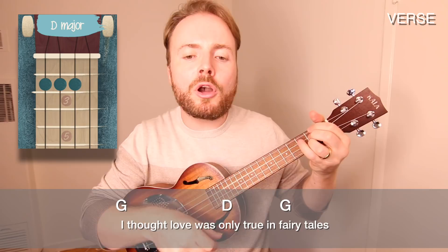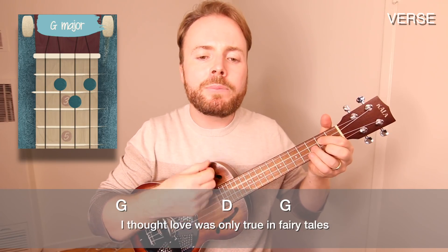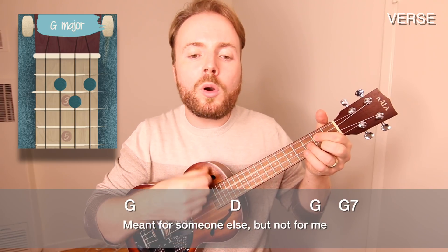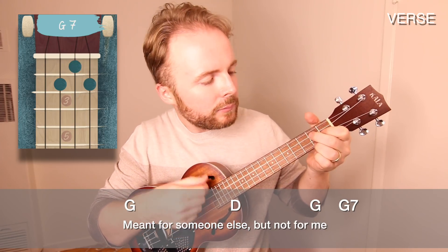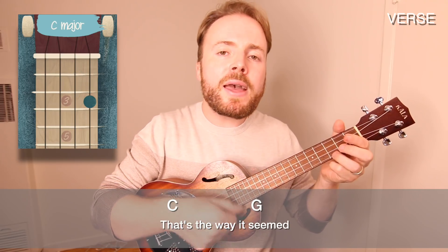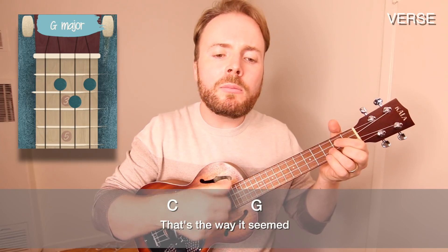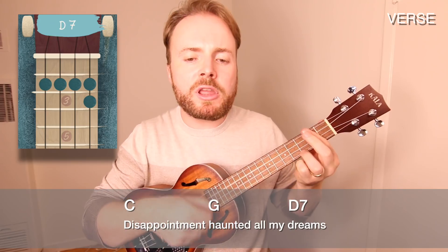So let's put that all together and we've got our verse. We'll play it through together now nice and slow. I thought love was only true in fairy tales, meant for someone else but not for me. Love was out to get me, that's the way it seemed. Disappointment haunted all my dreams.